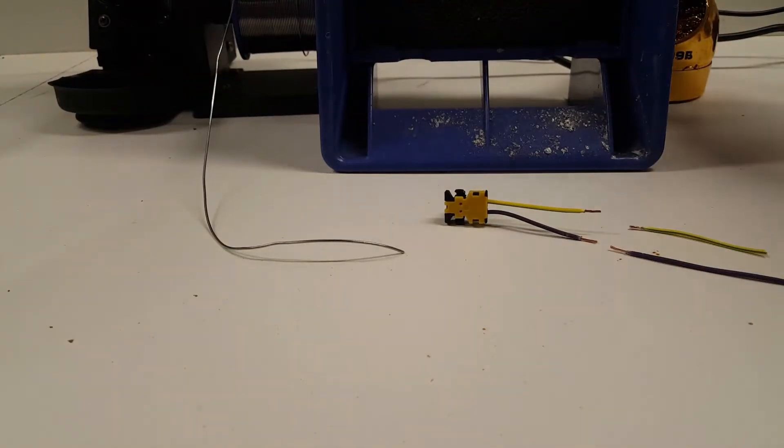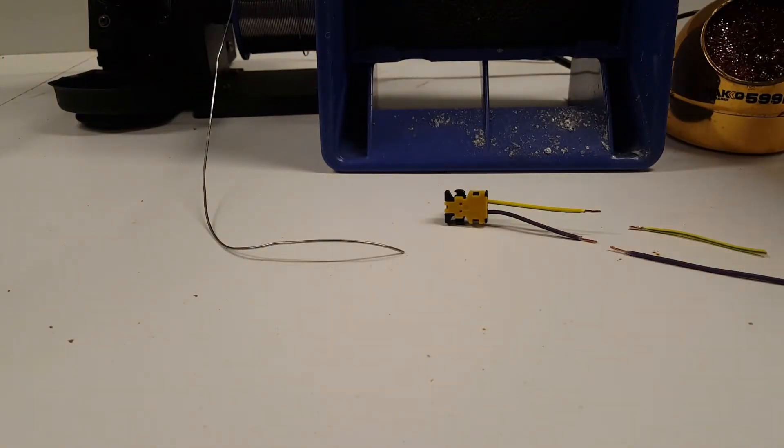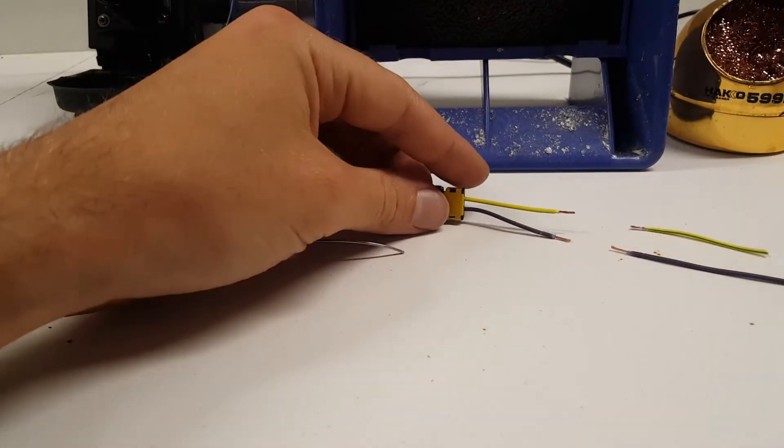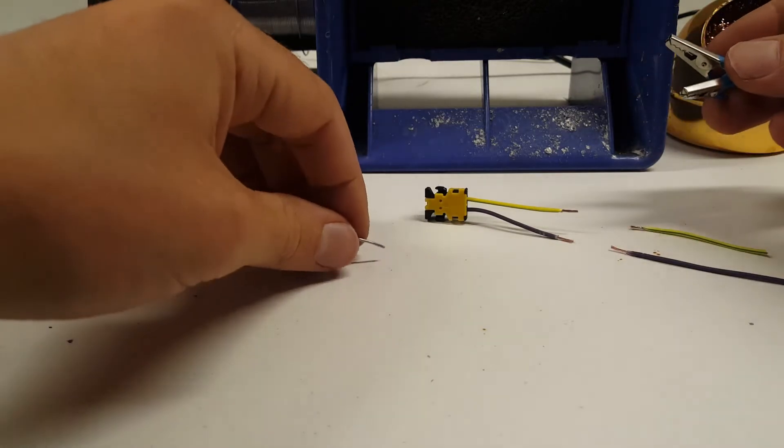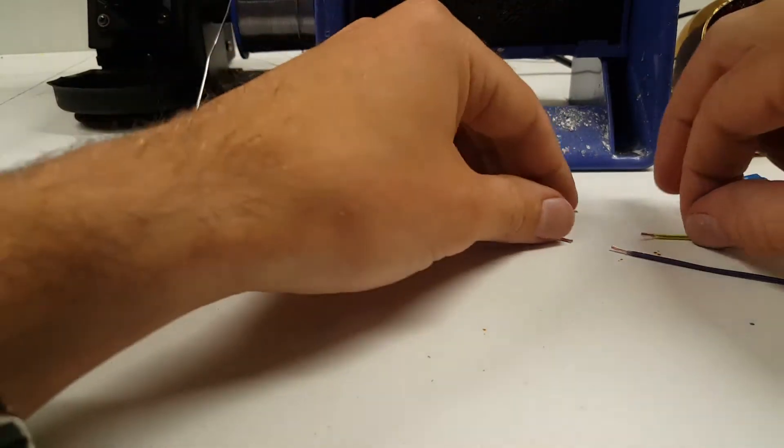This is a quick tutorial of how to solder two wires together. We've got a clock spring wire right here and a handy little tool that we use to hold the wires together while we solder. Let's get started.